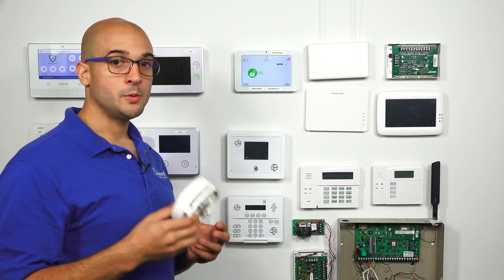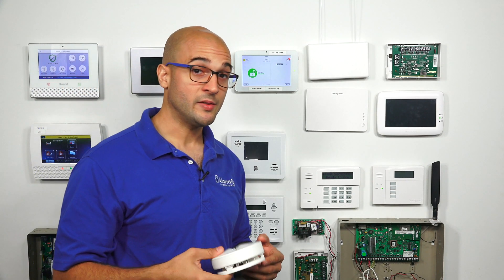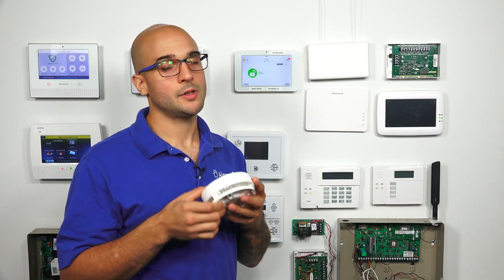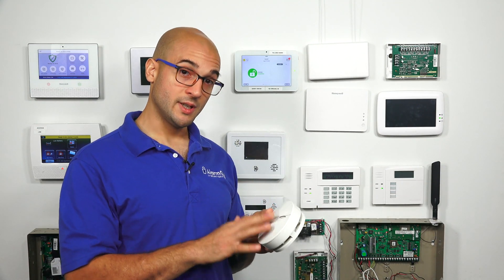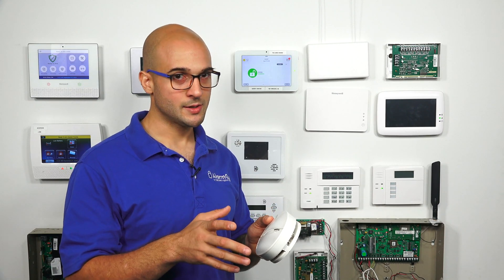Before you test your smoke detector, if you have a monitored system, make sure that you call your security company or use whatever app you have to put the system on test. Smoke detectors — if you test them and that signal gets to the central station, you could have a false alarm and the fire department shows up. They're not going to be too happy and there's likely going to be a fine. So please put your system on test before testing the smoke detector.